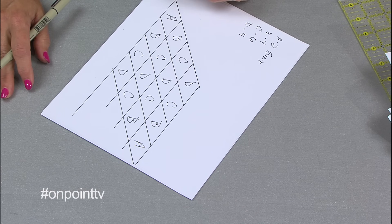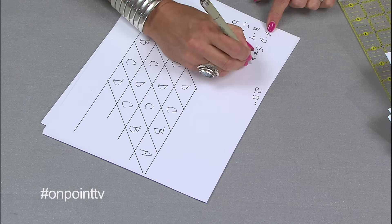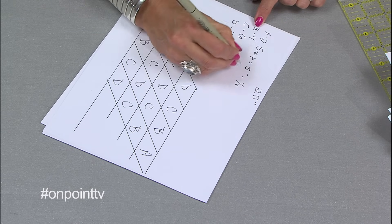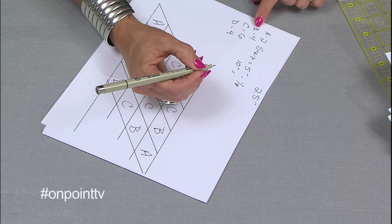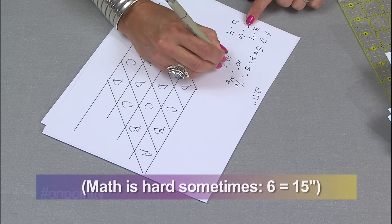With this quilt, I am planning on cutting the strips two and a half inches wide. For the A fabric, I need two strips — two strips times two and a half inches is five inches of fabric, so that would be an eighth of a yard. For the B, I need four strips times two and a half — so 10 inches of fabric, which is a little more than a quarter of a yard, so I'll need three eighths of a yard. Six times two and a half would be 12 inches, which is a third of a yard. Using this charting system, you know how many strips you need, and you multiply by the strip size.